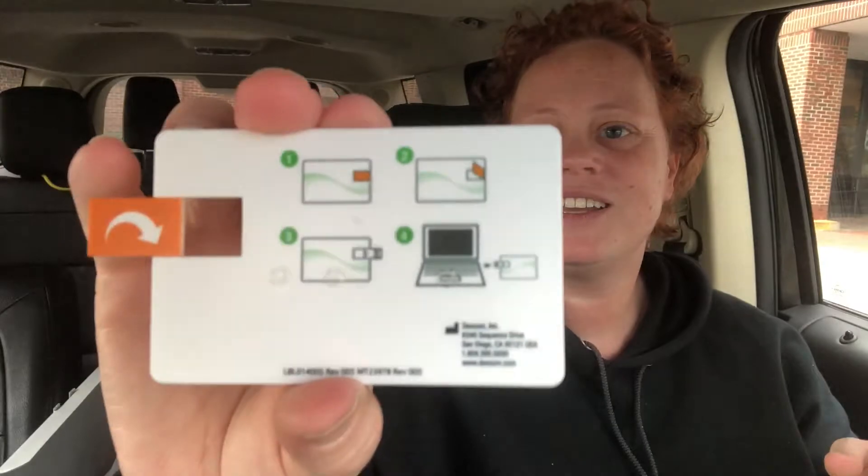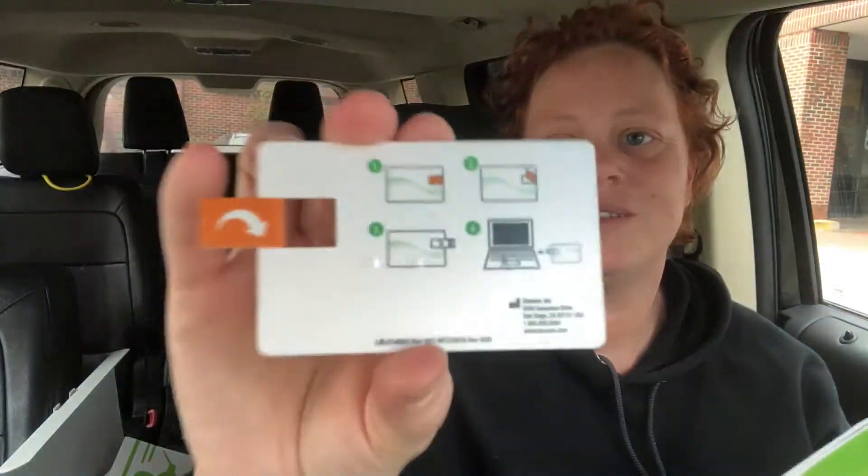I don't want to lose that. I pulled these out - there's a quick start guide, but look at this training tutorial card. It's like a SIM card! You stick it out like that and you can plug it into your computer. It shows you on the card how to get a tutorial. I forgot my computer today of all days - that is so cool. It flips back in, I don't want to lose this, I'm putting it back in the box.